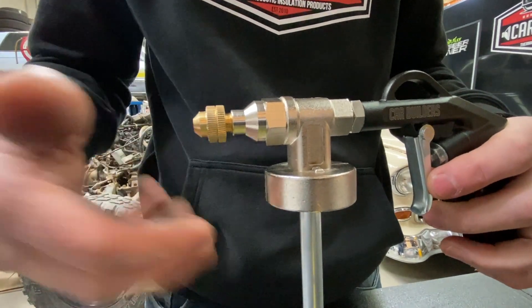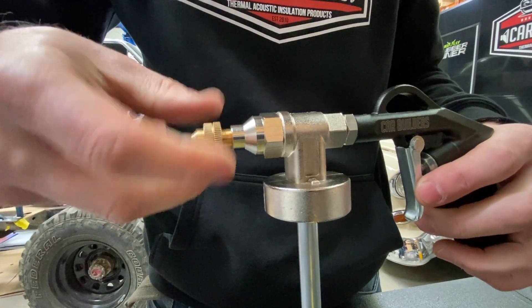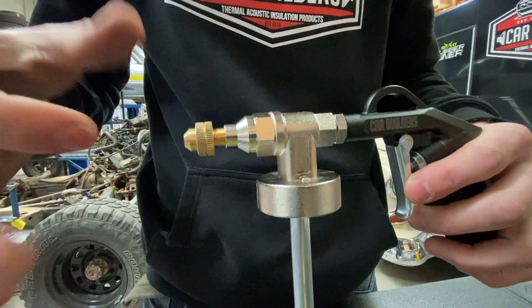If you pull the trigger and only air's coming out, what you need to do is wind this guy out. Wind him out, and what that'll do is allow paint to come out of there.